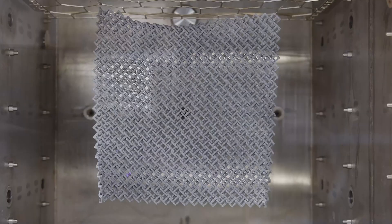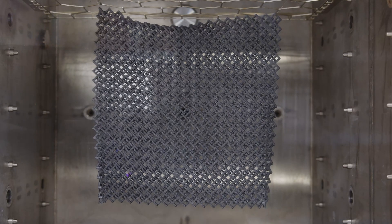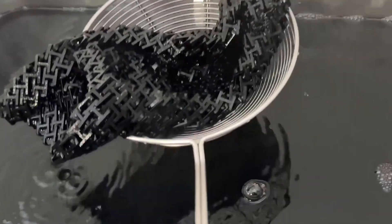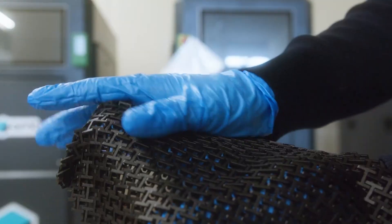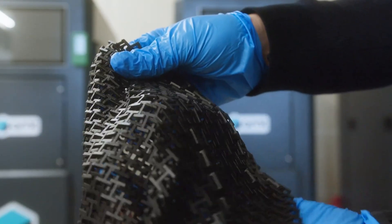Let's talk about how it works. The SFX uses a proprietary vapor smoothing technology. During the process, your printed parts are exposed to a controlled vapor atmosphere. This vapor gently melts the outer surface, smoothing out imperfections and giving your parts a polished finish.